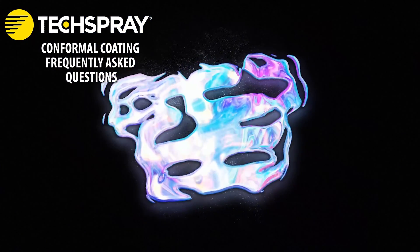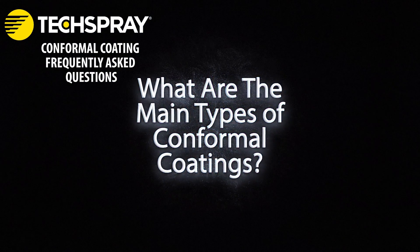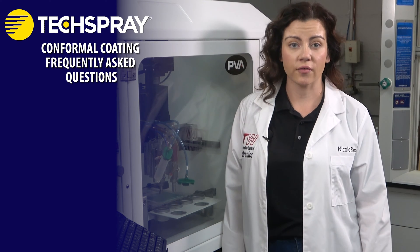What are the main types of conformal coatings? Conformal coatings are categorized by their base resin — the material left behind once the carrier solvents have evaporated off. The chemical composition of each conformal coating determines its main attributes and protective properties.